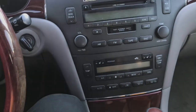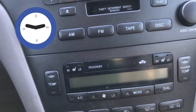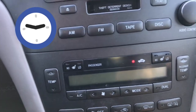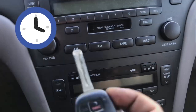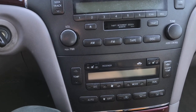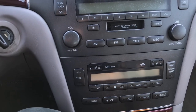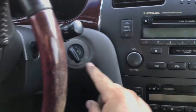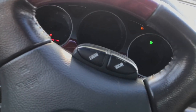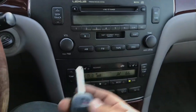After 60 seconds it should turn off, and that's the transponder part done. The security light turned off already, so the key has been programmed. We're gonna take the key out and try it to see if it turns on the car. Perfect - we programmed the transponder portion.